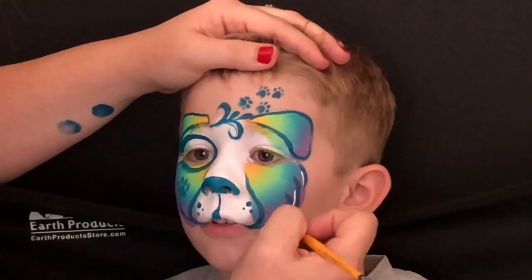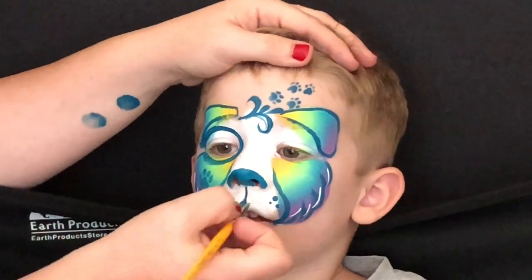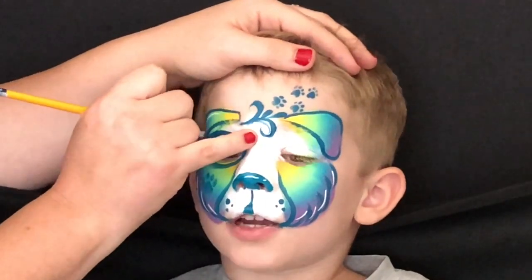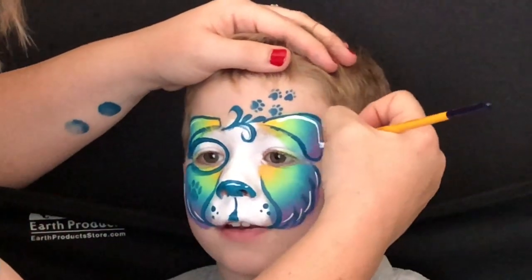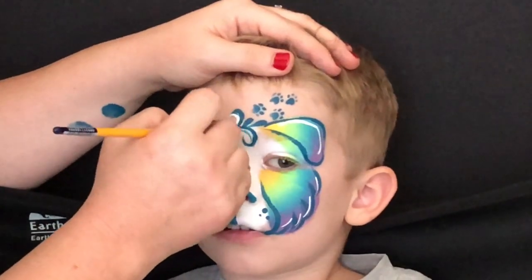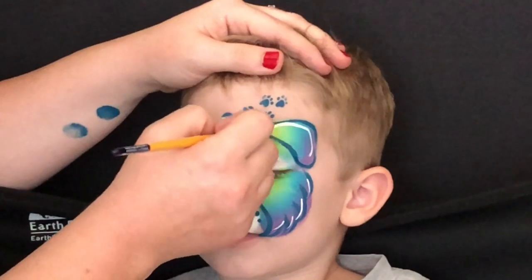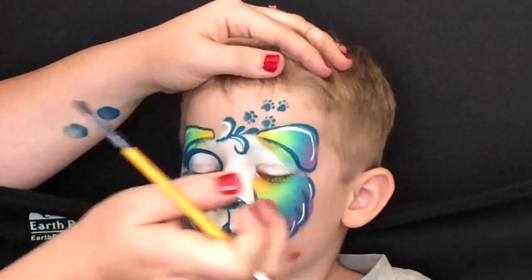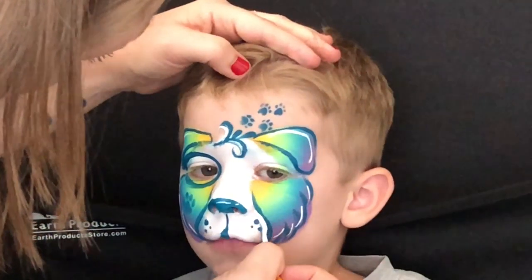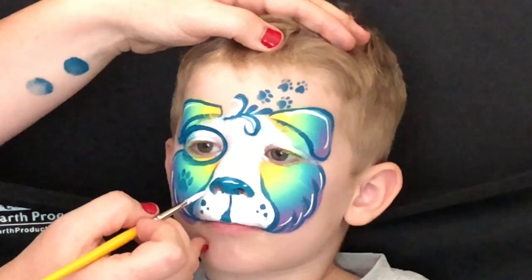Finally, coming in with some white highlights — just add them here and there. My little model is counting how many highlights I'm adding; he wanted to know exactly how many I was going to add.